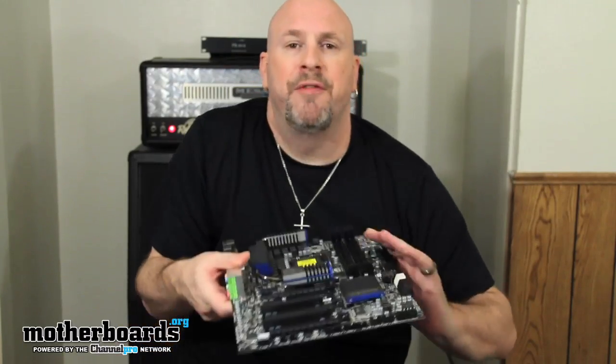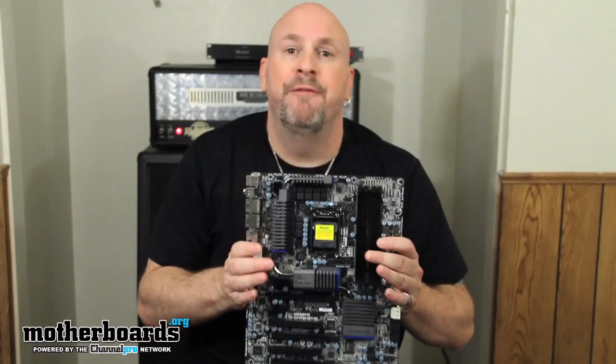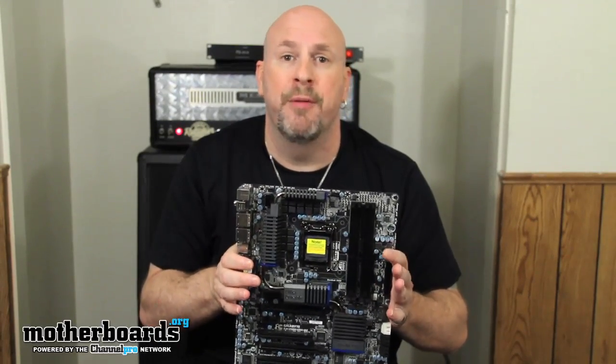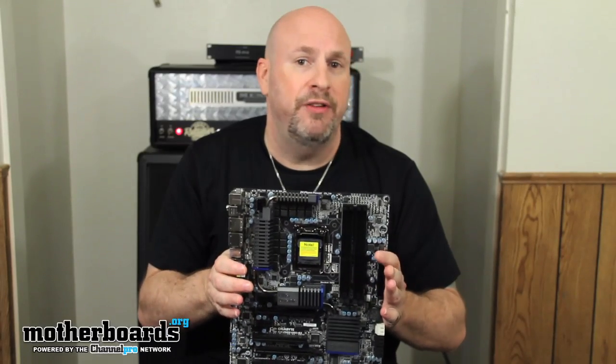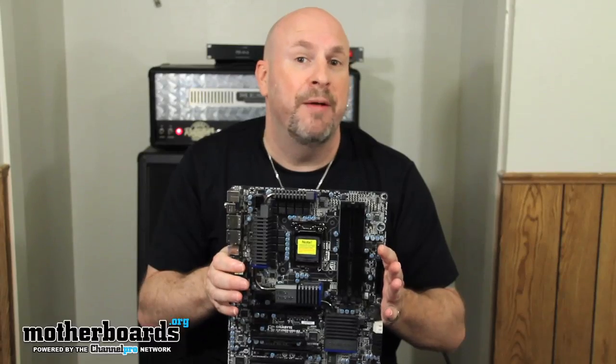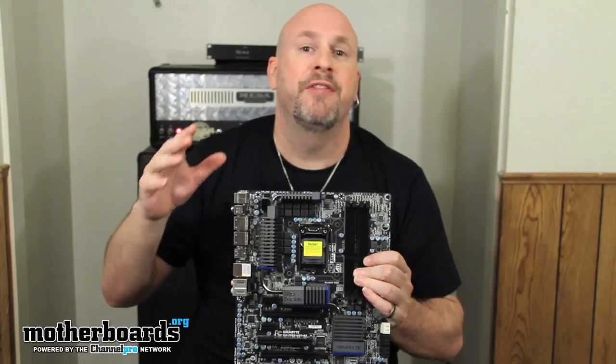Now we're going to jump into the motherboard. I want to talk about the Ultra Durable series from Gigabyte and their special features. This motherboard is very heavy right off the bat — it features two times the copper of a normal motherboard, low ferrite chokes, and Japanese high-quality capacitors for long motherboard life. It also supports their driver MOSFET and their Touch BIOS, a hybrid EFI BIOS where you can do all your overclocking settings from within your Windows environment.